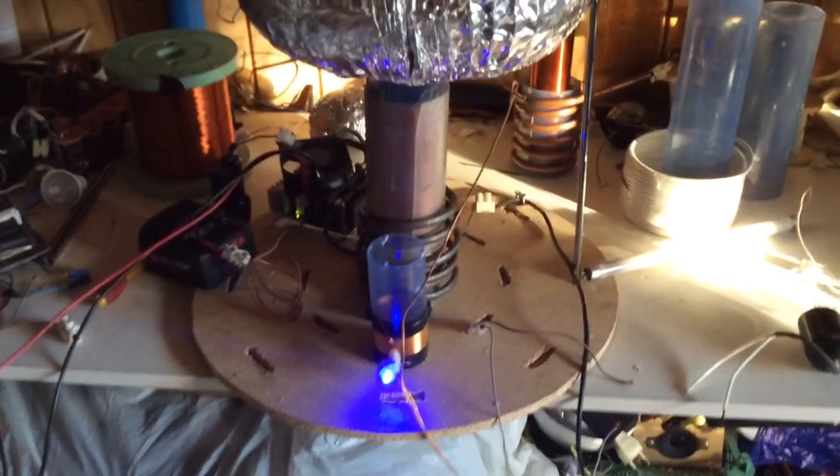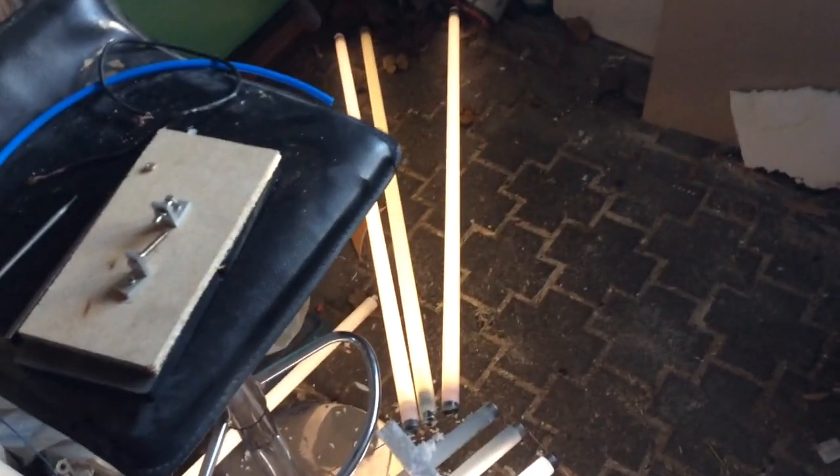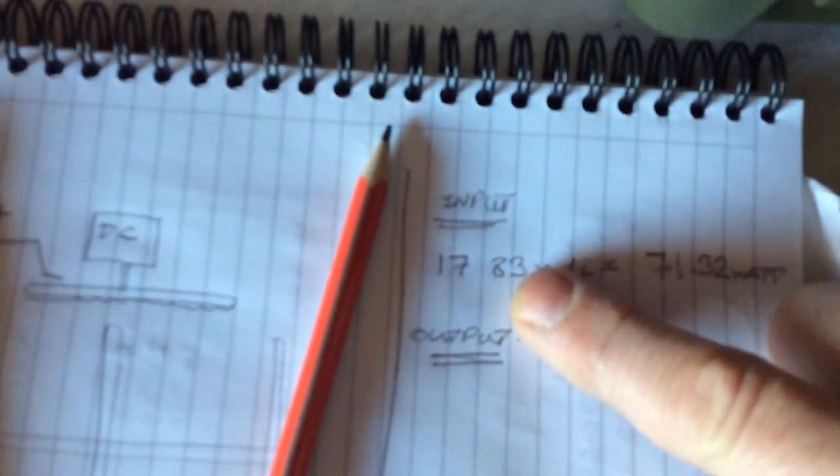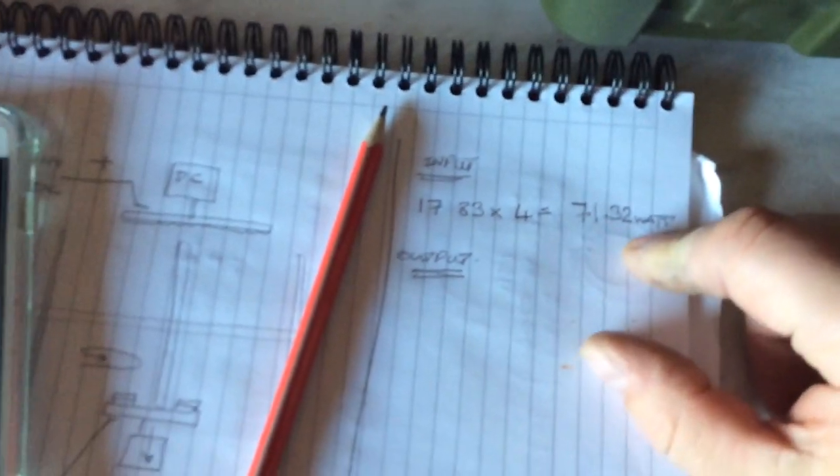Looking at the third field, straight from the top load. I'm trying to find out how many watts we can pull out. These are all strip lights, 36 watts. Yeah, they're all not fully working — they're all old broken ones from the scrap yard. But it's more about trying to find out: I started out with 17.83 volts from the battery times 4 amps, which should give 71 watts out.